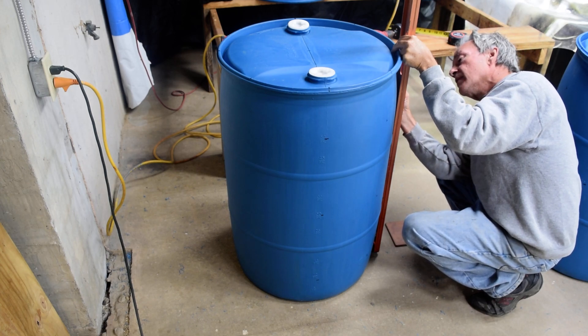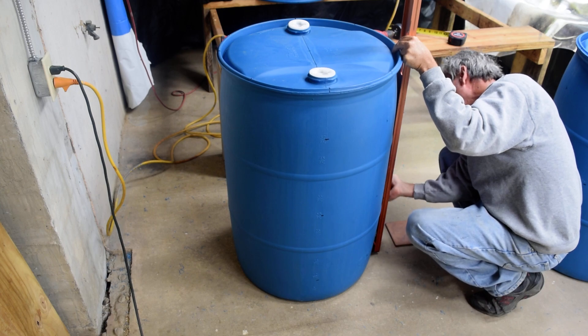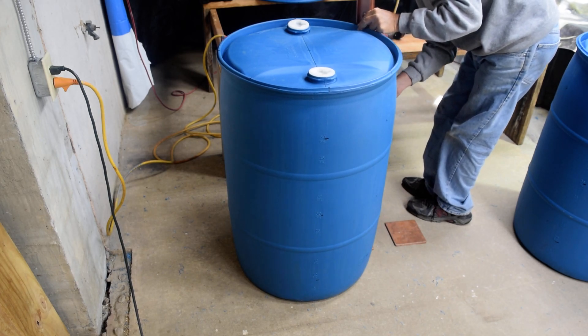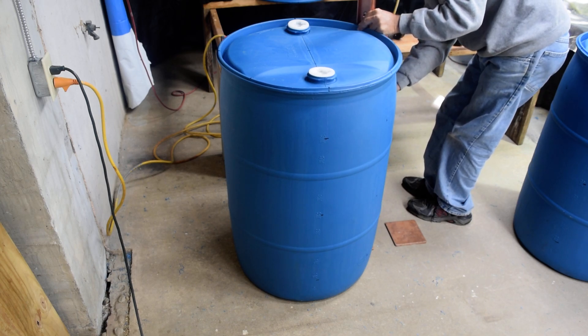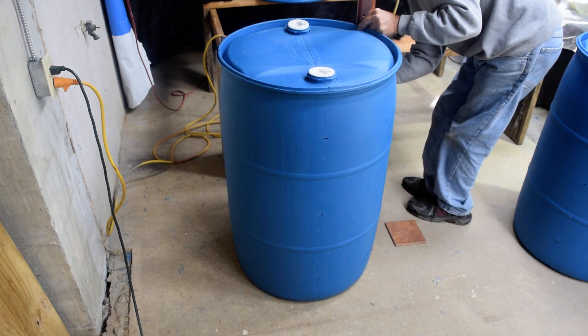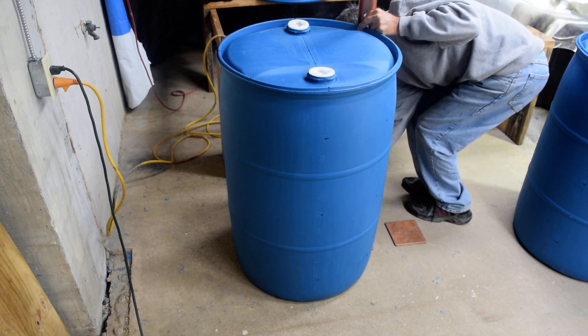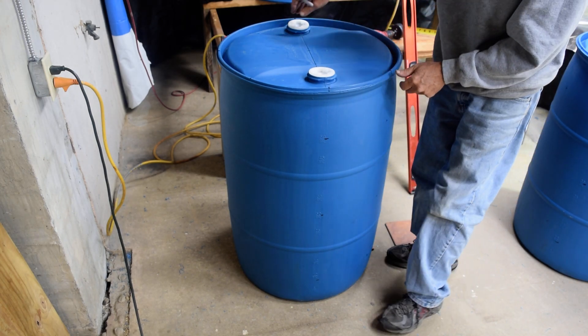Then I come over to the next one the same way. I get it nice and level, then I mark it. I continue right around the barrel, going on each side. You've got to use that level — that's going to keep everything nice and straight. I'll turn the barrel around so you can see — that's how I'm marking them.